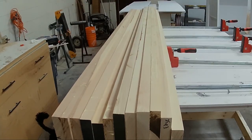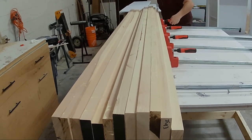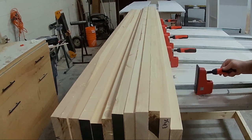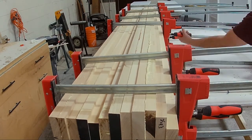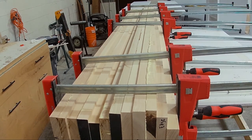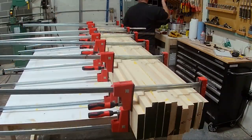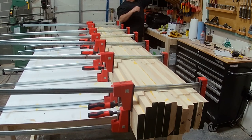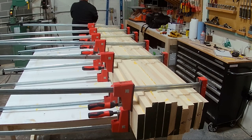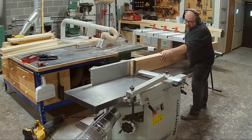I apply glue to a face and then attach the other board, putting them all together in the clamps in one giant glue-up rather than individually — it just reduces the number of clamps needed. The woodworker joke about never having enough clamps definitely applies here — I used quite a few — but after the glue-up was done it was good.